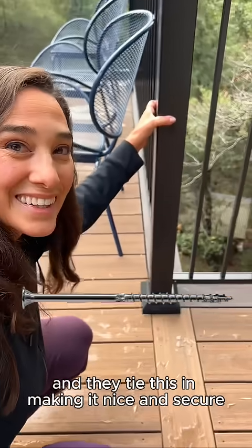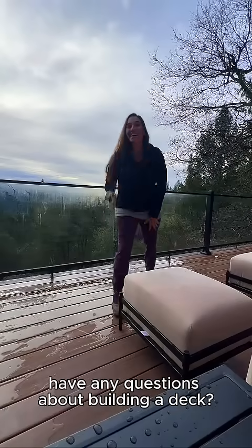Have any questions about building a deck? Let me know below.